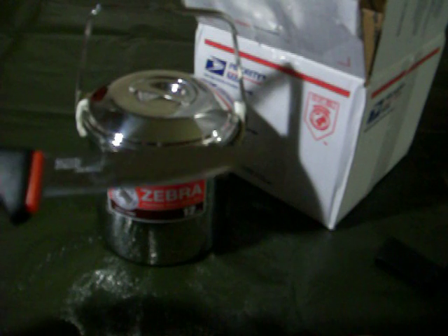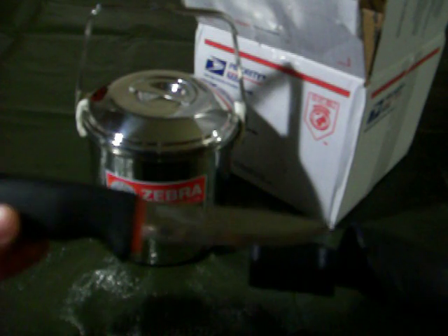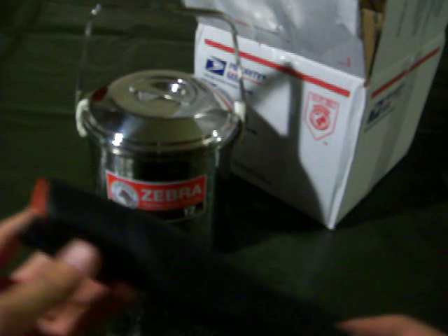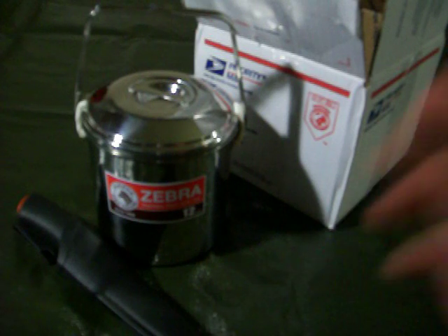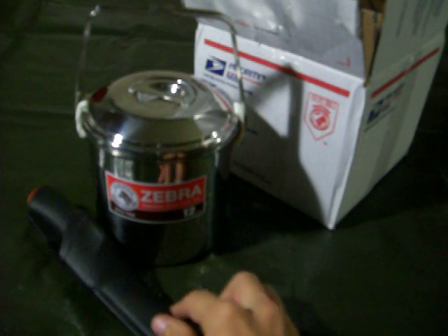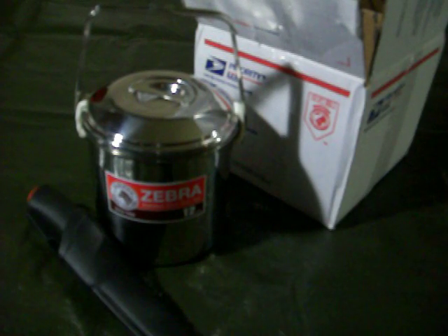There you go — real nice looking, nice and shiny. Thanks for watching, please subscribe and comment. That's my overview of the Zebra Pot and Mora knife. If you want me to do a full review on either of them, just let me know, because I'll be getting out and testing them soon.